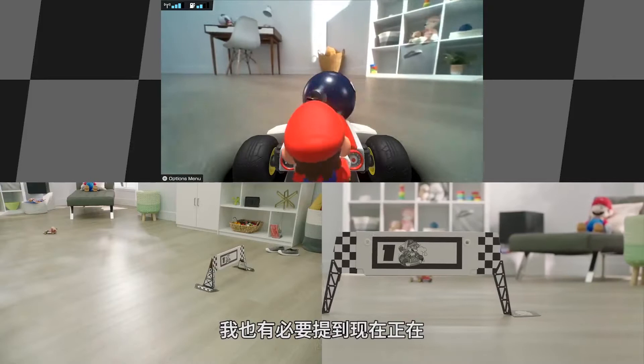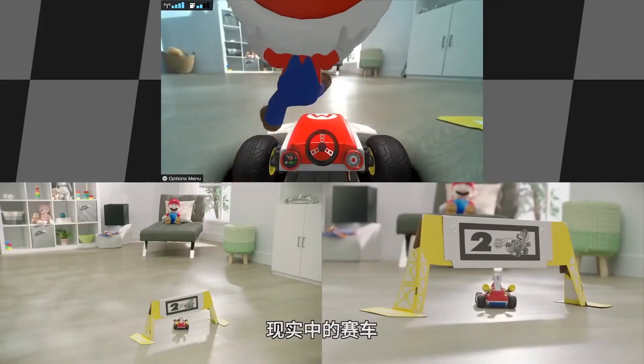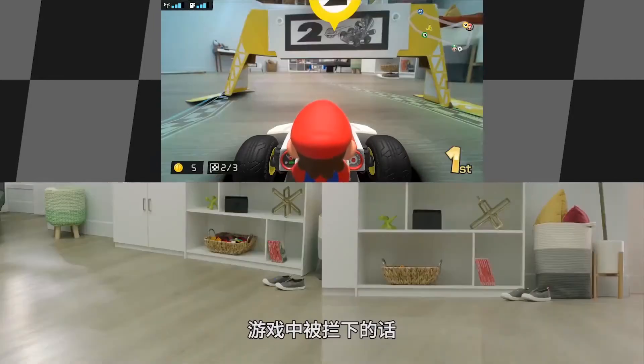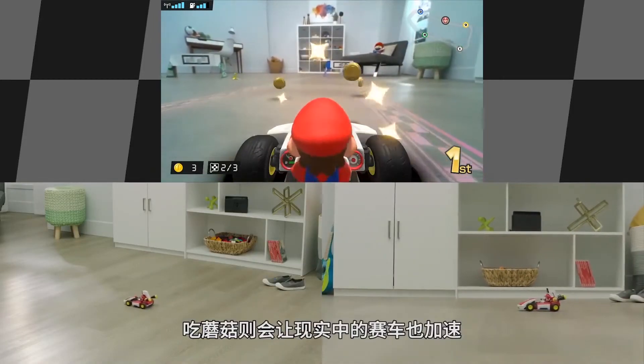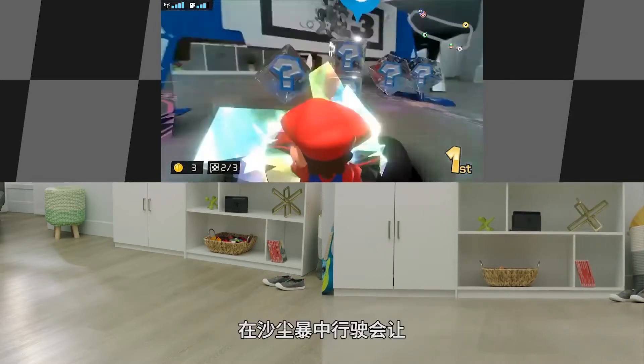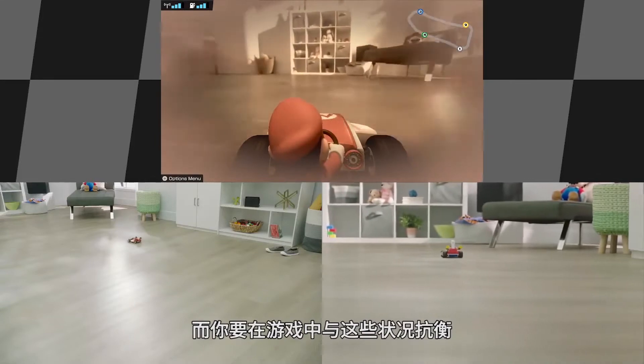The carts do physically react to what is happening in-game. Getting hit by a shell will cause your cart to actually come to a stop, with the opposite happening when using a mushroom. Driving through a dust storm will make your cart sway in real life, and you'll have to battle those conditions in-game.